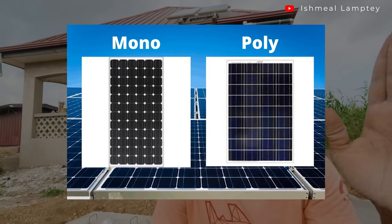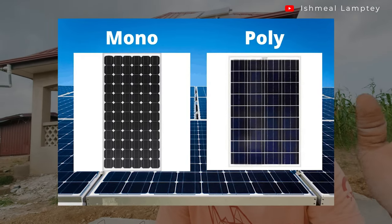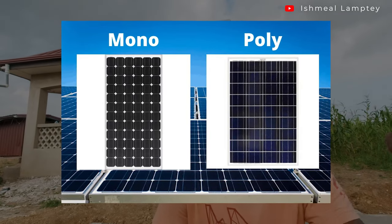With the panels, there are two types: monocrystalline and polycrystalline. Based on my research, mono is more efficient than poly. One way to tell the difference is the color — poly tends to be a bluish-black while mono is black — though I'm not fully convinced color alone is reliable. I'll put pictures on screen so you can see the difference before purchasing.